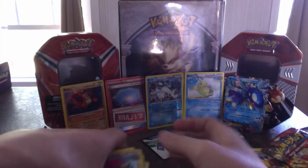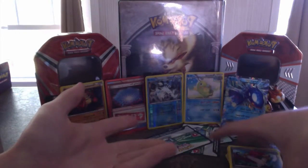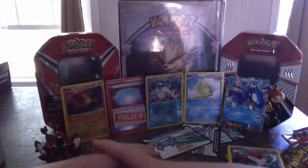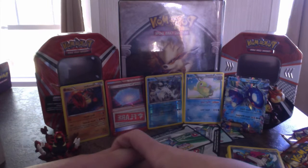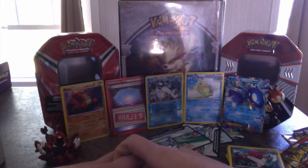All in all, this was a fantastic pull. We got a reverse holo Beartic, Team Flare's Jamming Net, Politoed, and Kyogre EX, along with this fabulous Groudon promo card. If you guys want to see more openings like this in the future, be sure to like, subscribe, and stay tuned for more. I might be doing a giveaway soon. Once again, I apologize for not being very active on the channel — there's just a lot going on right now. Be sure to like, subscribe, and comment — tell me your favorite card from the Primal Clash pack, and I will see you guys next time. Later.